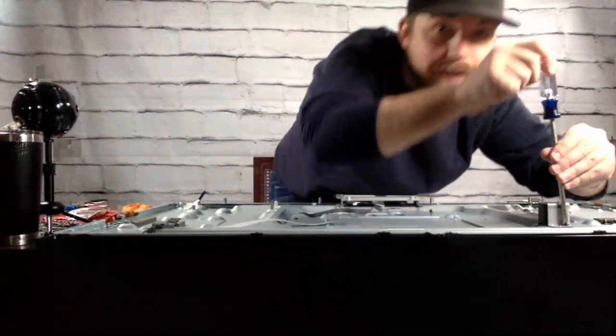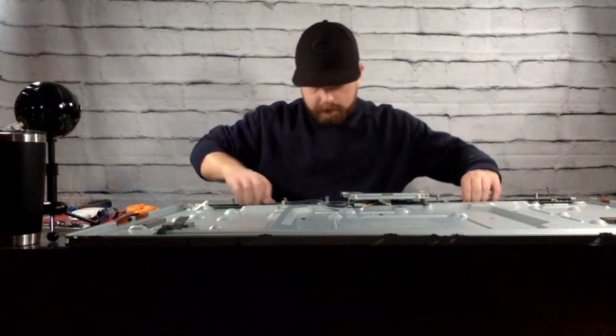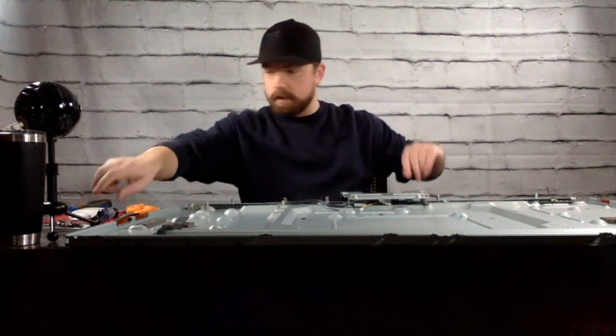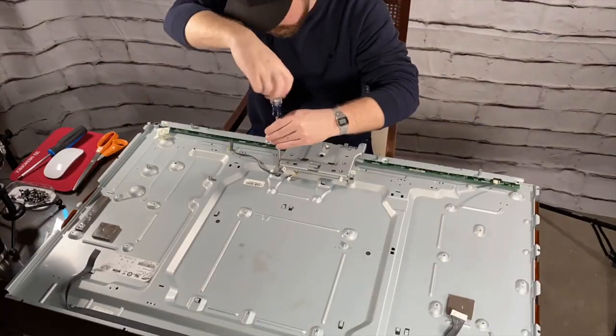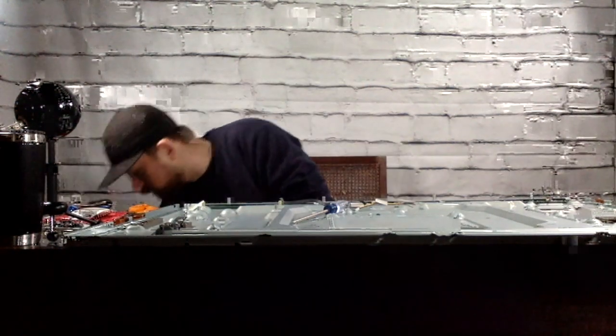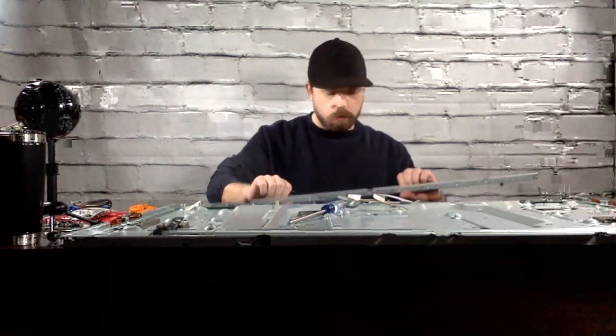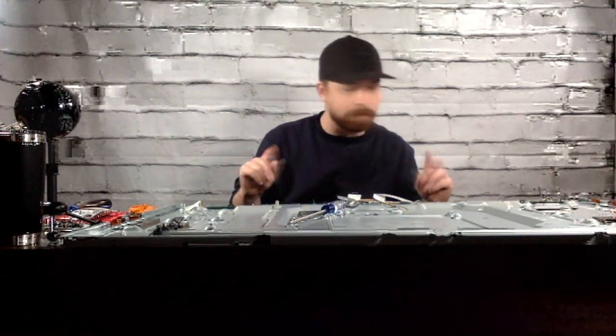There are so many screws in this back panel — it's absolutely crazy. I can tell you one thing: I won't be putting this back together. Okay, I think this next piece is ready to come off. There's still more screws — of course I didn't get the one right in the middle. All right, this is also heavy, feels like steel. There are some interesting boards down here.